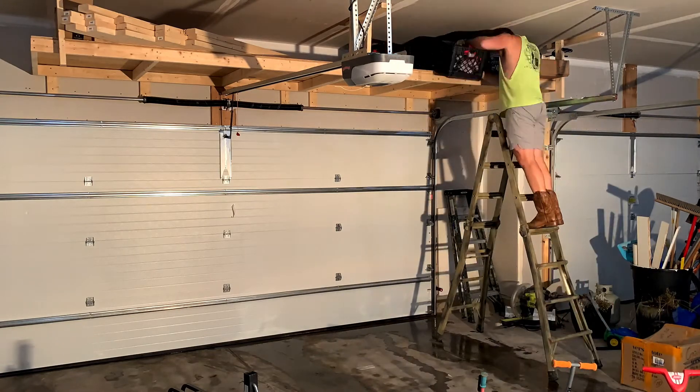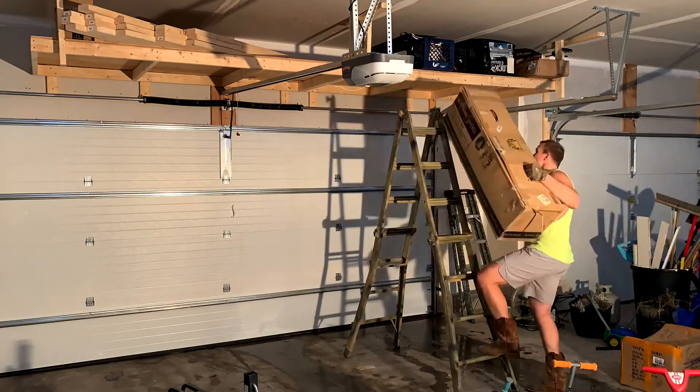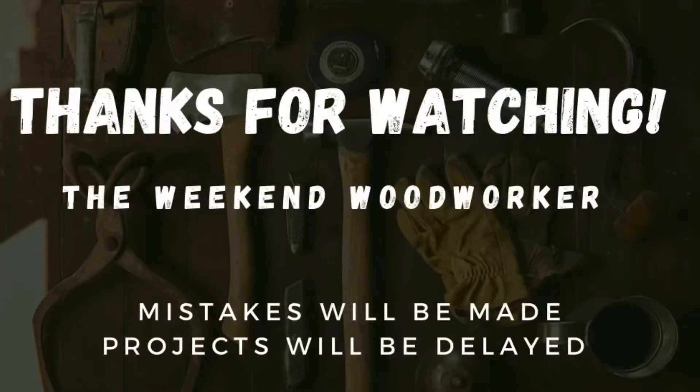Now I've got to figure out where to hang the other two shelves I made. Thanks for watching, and don't forget to tune in next week when I take on an automotive repair project.